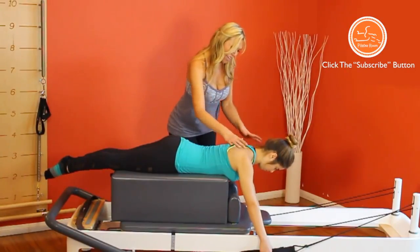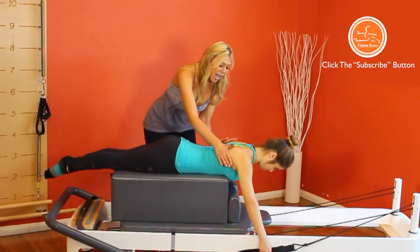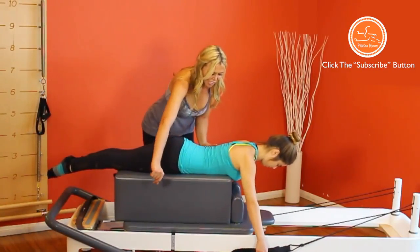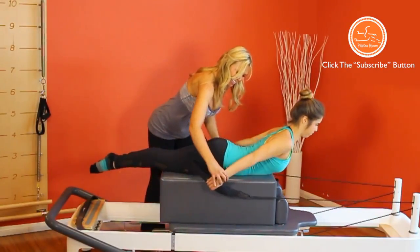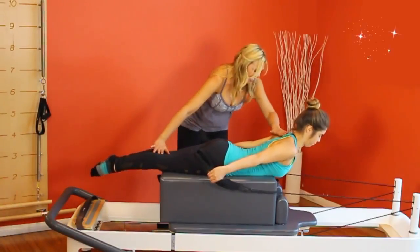Now let's open up the chest by exteriorly rotating the shoulders and drawing the shoulder blades down and inwards to initiate the movement by inhaling to bring the straps to the hips, extending shoulders inside. Legs do not lift, exhale, release.